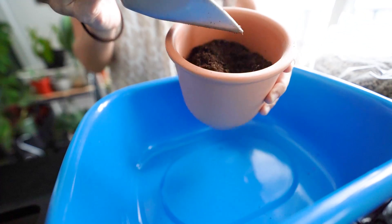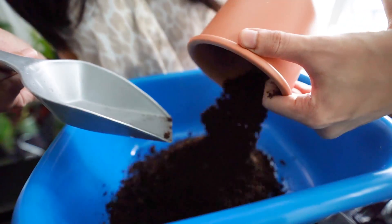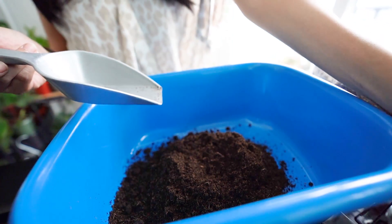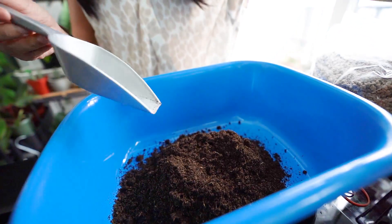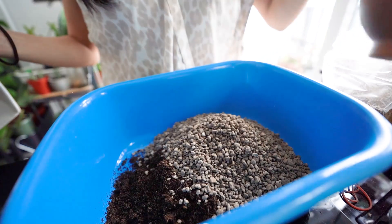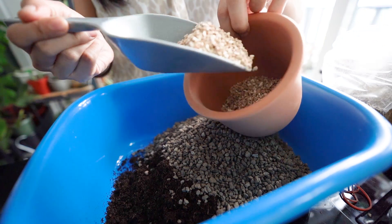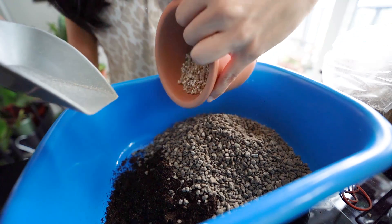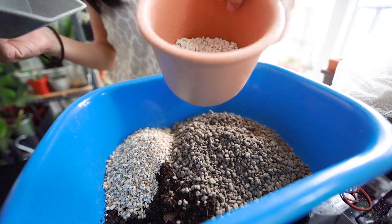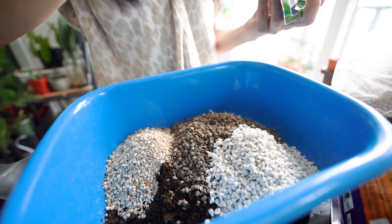We will use one part, because we don't use a lot of equipment. We will use one part for the equipment. I like this, and I use that one part for the equipment.